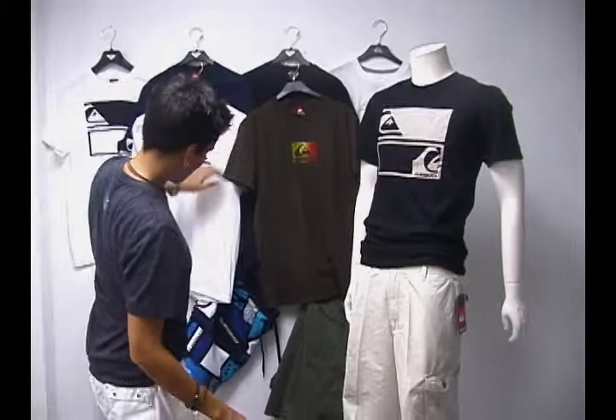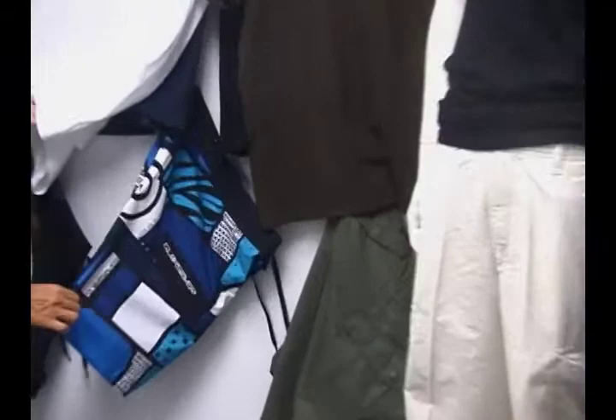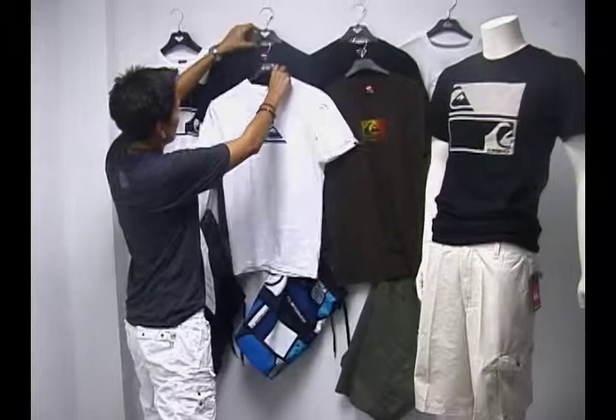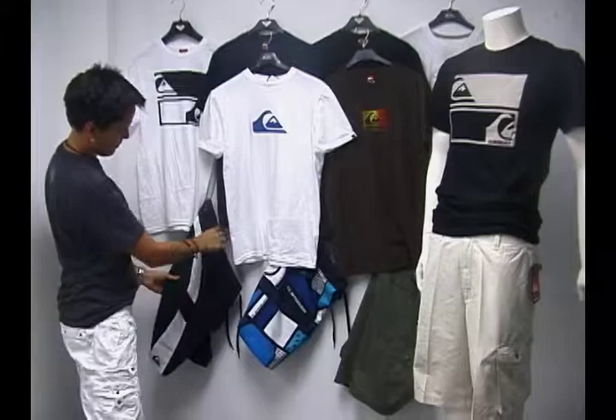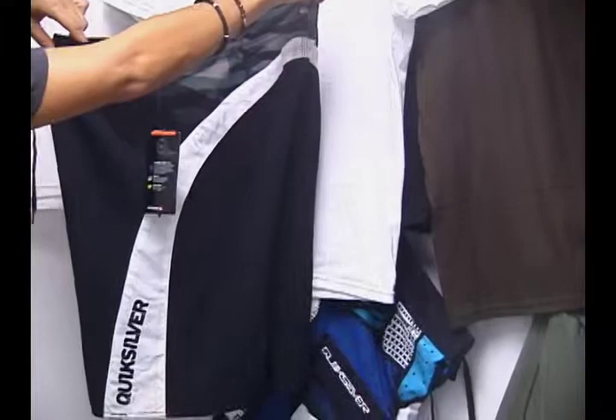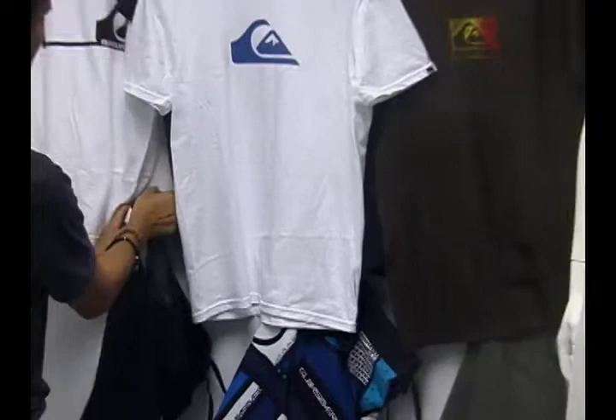A nice complement to some of these shirts are Quicksilver Cypher board shorts as well. These are Quicksilver's high-performance board shorts. You can see the nice complementary color and look. These are called the J-Dub Cyphers, and these are the Cypher Camos — a board short that looks great with these t-shirts. You'll see the camo along the back, as well as the Quicksilver logo. Here's a side profile, and here's another side profile.